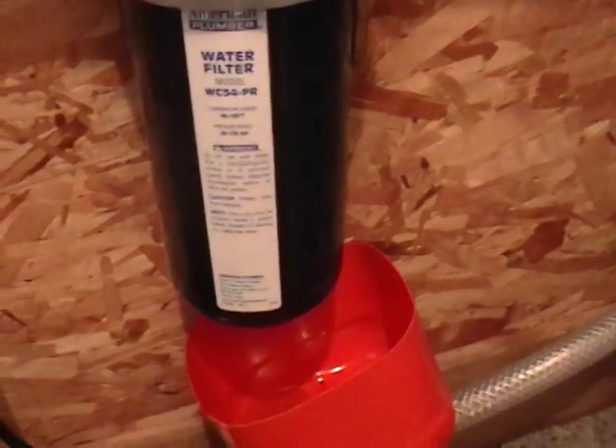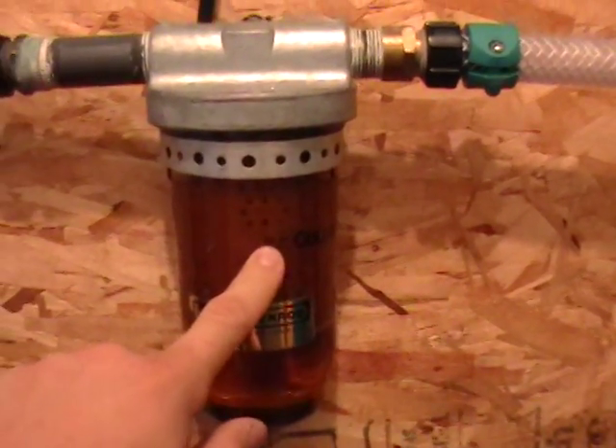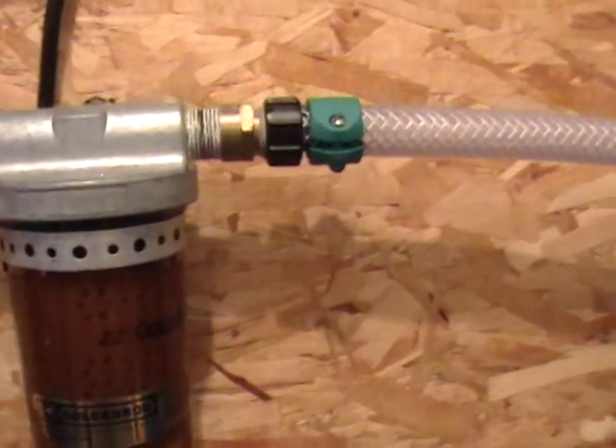That 5-micron carbon filter helps to remove water. If you use this with water, it reduces chlorine — that's how you know you've got the right filter. Then it runs up into this Golden Rod Water Block Filter, which removes water. If there's any water in your oil, you'll notice it piling up on the bottom, and you just turn this little valve here to let the water drain out. That also acts as a filter as well.